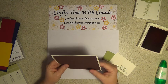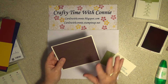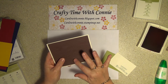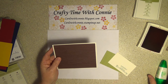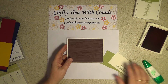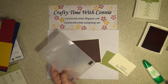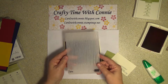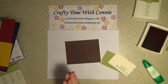This is Very Vanilla and the card size is 5 1/2 by 4 1/4. The Chocolate Chip color is 4 by 5 1/4. I went ahead and glued it down with my Tombow glue — I just love that stuff. I ran it through the textured embossing folders. Just love these things — this is the wood grain. So let's get started.